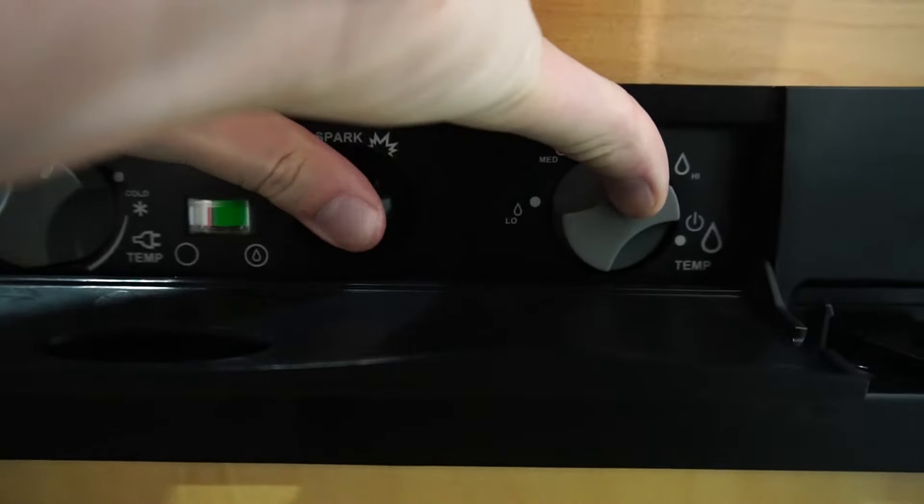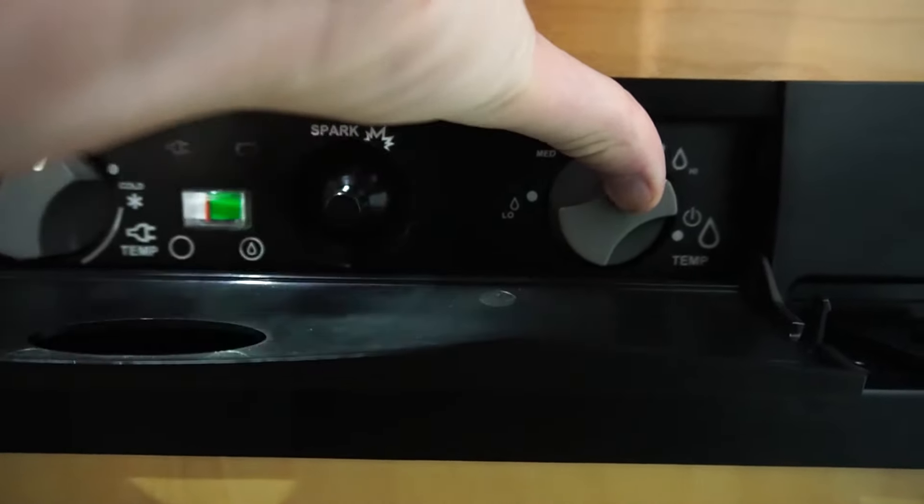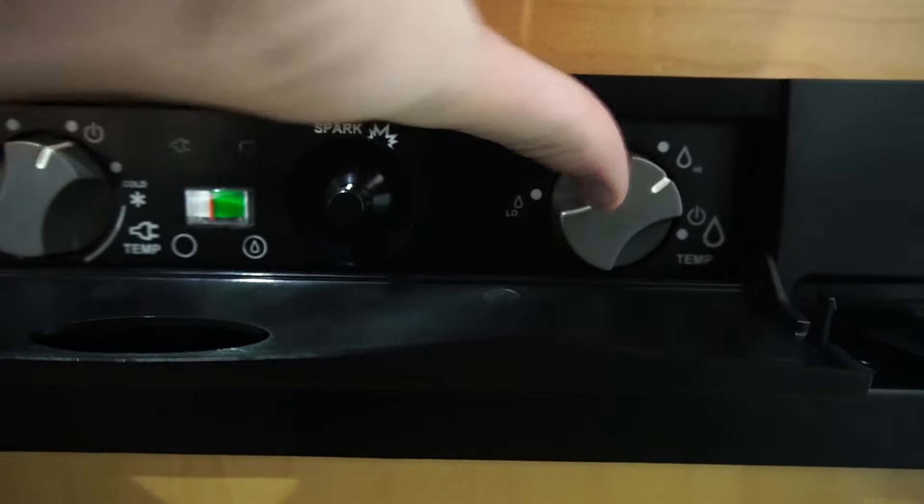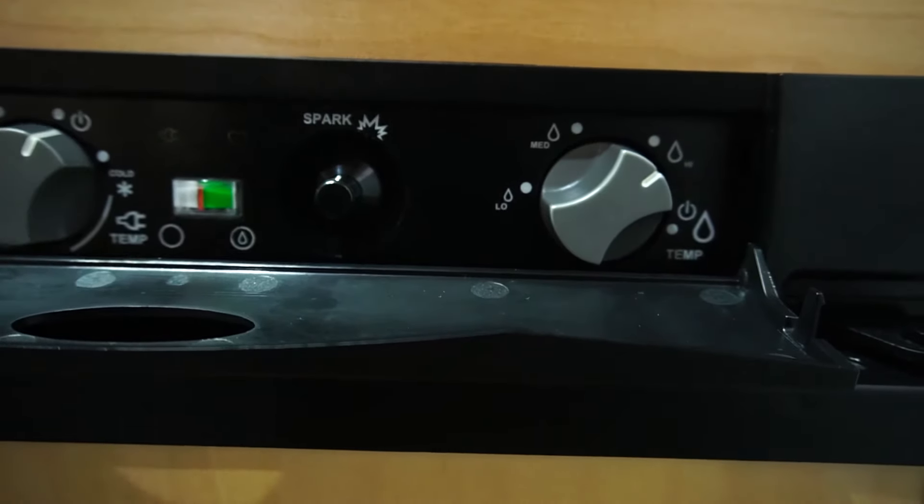After a few times hitting the spark button, you'll notice your orange indicator will start moving to the right. Once it's in the green, you know your fridge is getting cold with your propane.